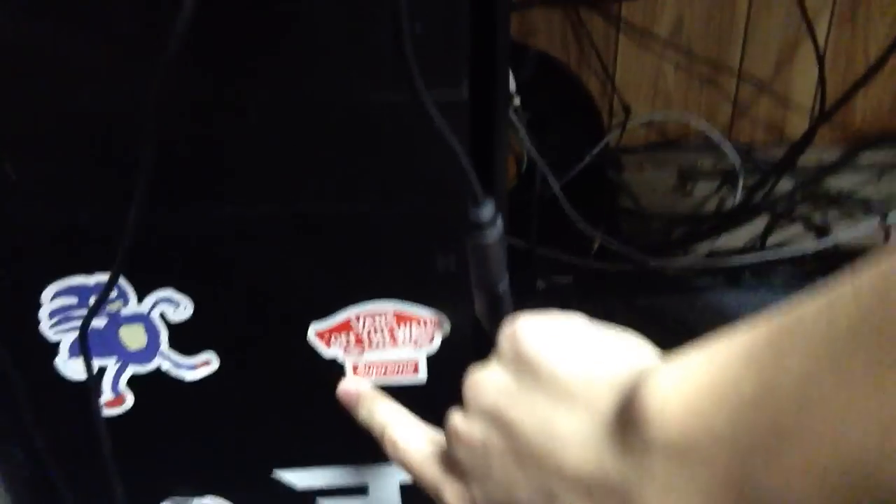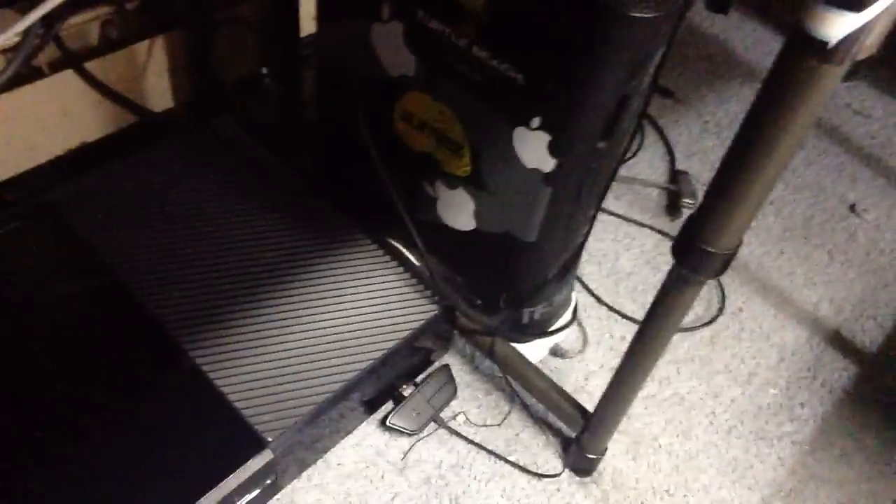This is my computer. Snoop Dogg sticker, FaZe sticker, Vans sticker with the Supreme, Sanic, the meme team, Supreme stickers. Xbox that I've had for probably like 30 years — I don't know how it hasn't died on me. Xbox One with dust all over it.